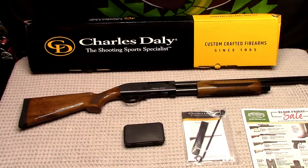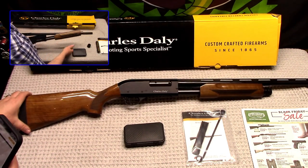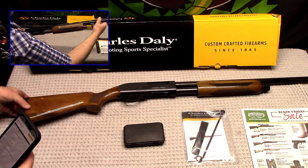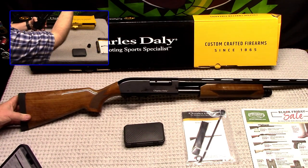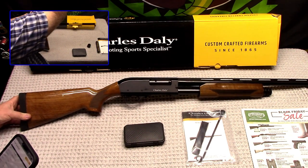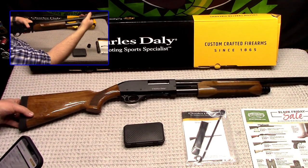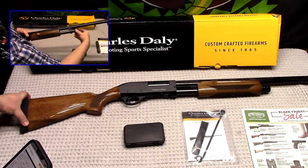Alright, there it is — barrel installed. Shotguns, you can swap out their barrels, but this one came with a 28 inch barrel. Of course it's a 3 inch chamber, 12 gauge. Capacity is 4 plus 1 on the shells.